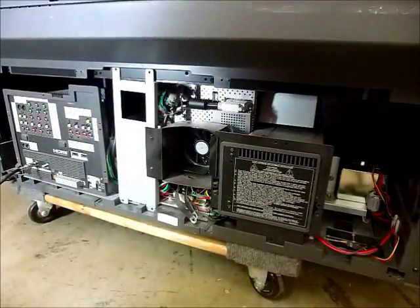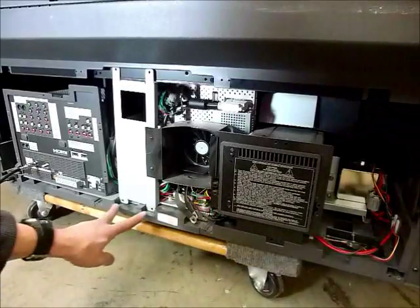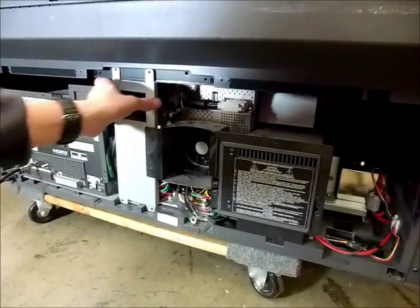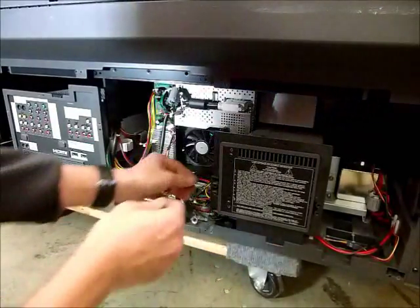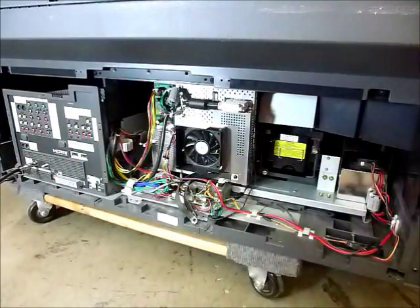I've got the back off, and to aid in the speed of the video I've already removed most of the screws. Start by taking out the four screws that hold the brace in place — they're four short screws, so don't get them mixed up with the rest. The brace will come right out. Then there's one screw at the bottom of the lamp door and one connector you have to unplug, and the lamp door will come right out.